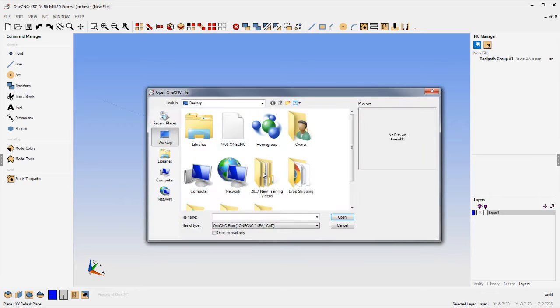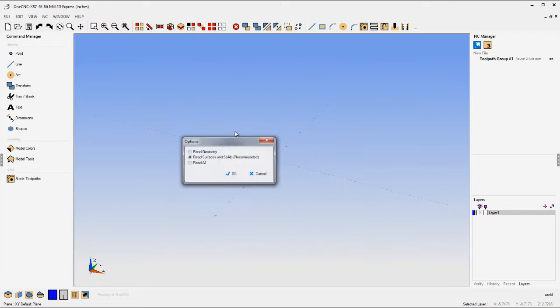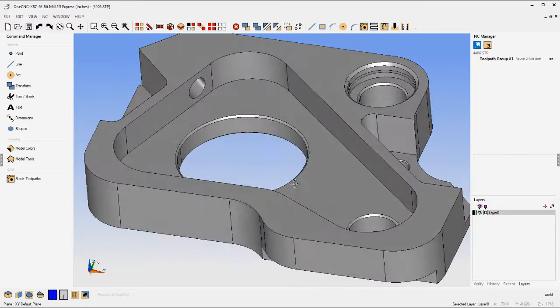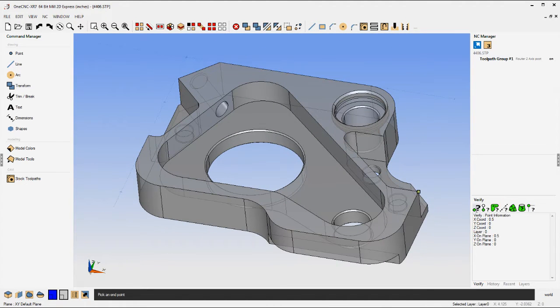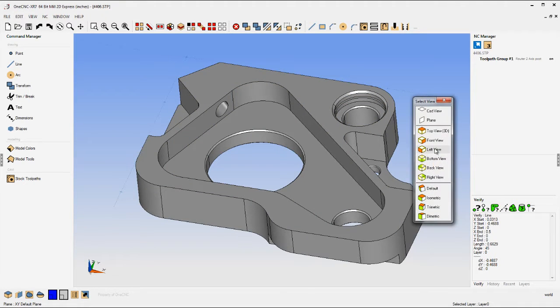You can also import solids — SLDPRT files, STEP files, parasolids, and many different solid and surface types. I'm going to load a STEP file in here and click Finish. There's the STEP file. You can verify different vertices on the STEP file. Here I'm measuring the distance between a couple of vertices and all the information appears in the lower right-hand tool. A nice suite of verification tools provided by OneCNC.